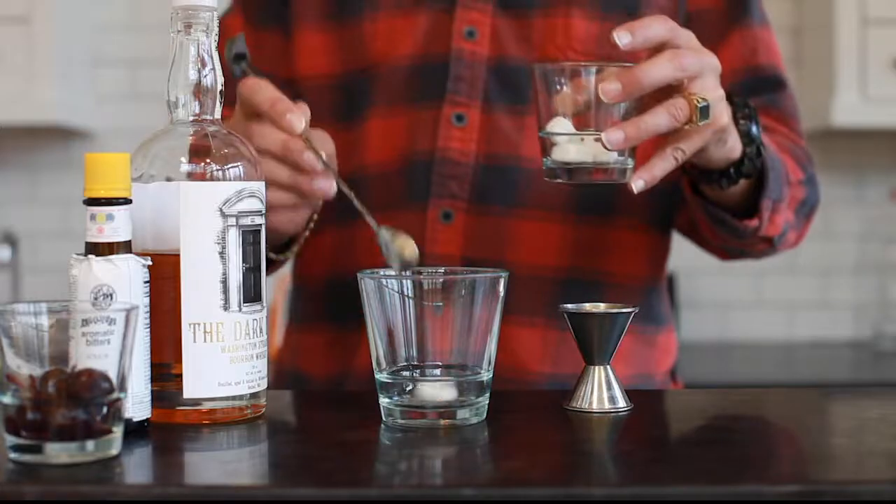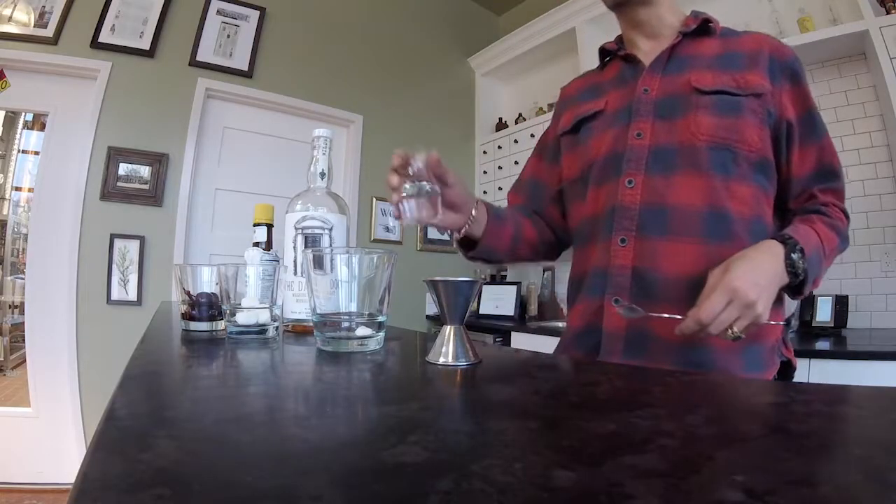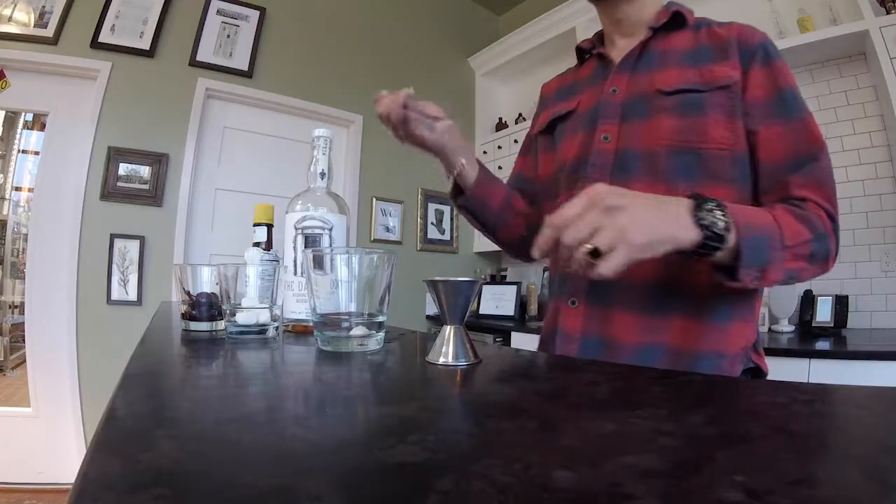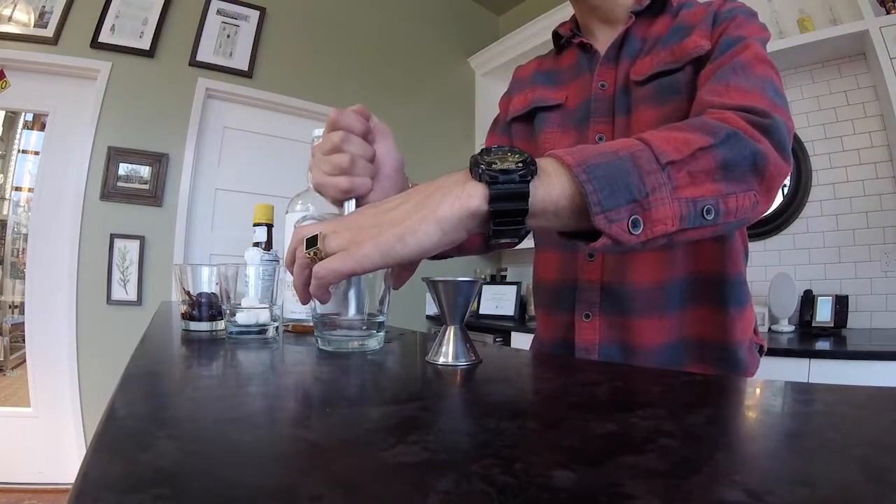I'm going to take a sugar cube — these sugar cubes are extremely hard — so I'm going to melt it down a little bit with some hot water, then just press and muddle it.